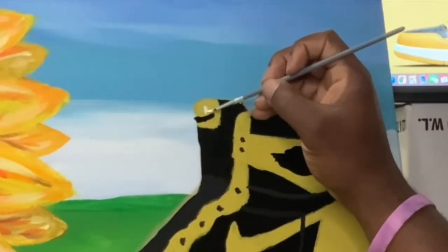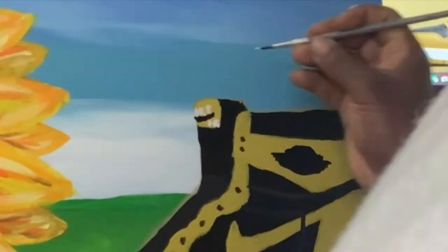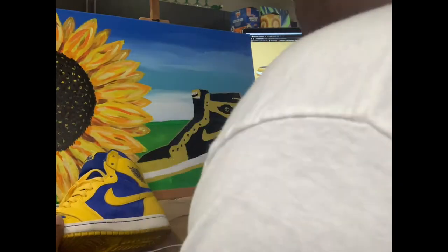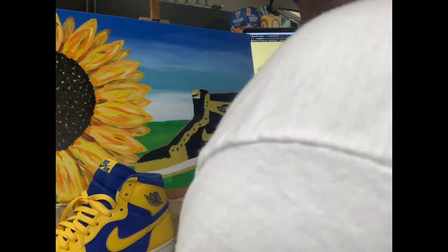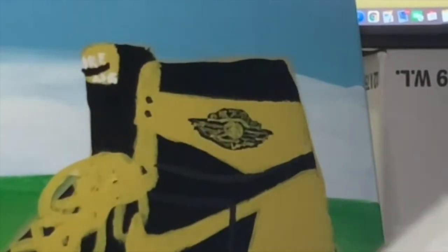It's the details. Sorry about my shoulder being in the way — if I was being rated on 2K, my camera awareness would be a 40. But the logo came out decent.